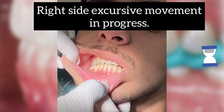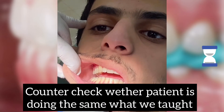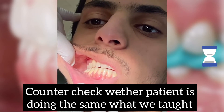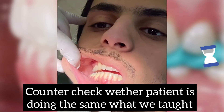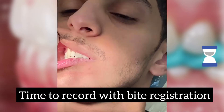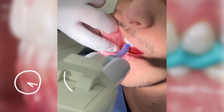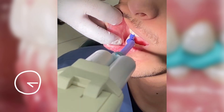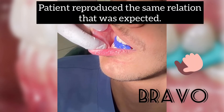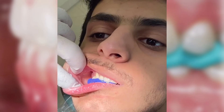Slightly open and then close — in the same position. Open and close in the same position. Good, this is what you have to do: open slightly, open and close. That's it — don't move, stay in one position.